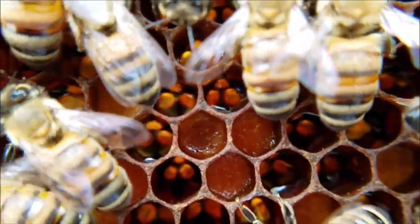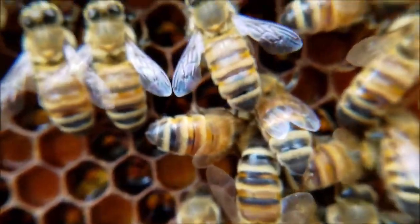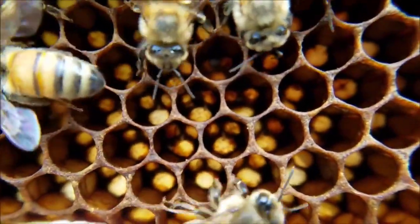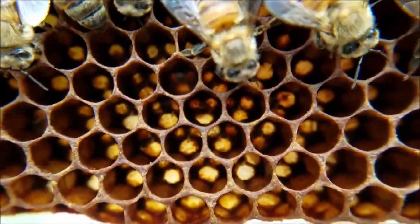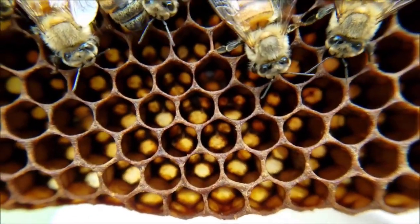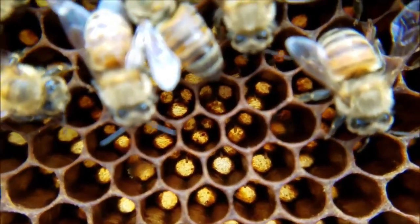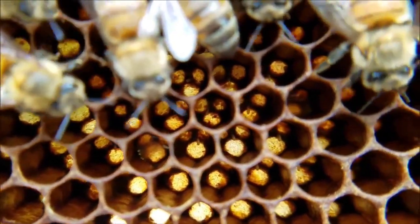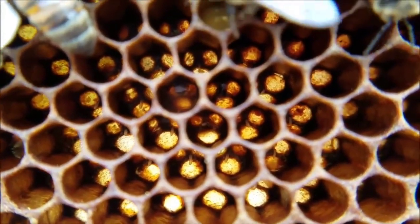Is it shiny? It is a little bit shiny, but not shiny like nectar. So we found the queen on this frame, so we're going to look extra hard for some eggs to make sure she's still laying well. It's a pretty cloudy day so it's a little more difficult to see the eggs, but I did find a few at the bottom of the frame — they just look like little grains of rice. It's really difficult to see on this darker comb.